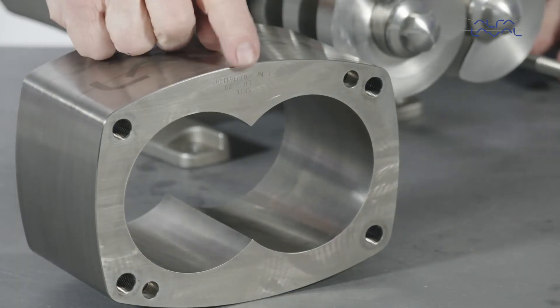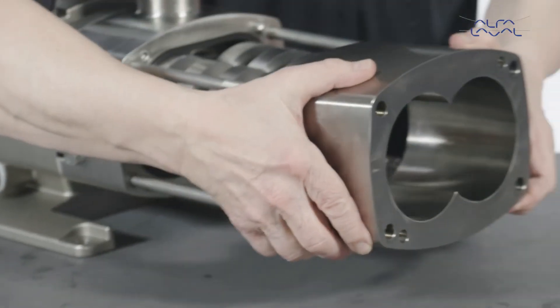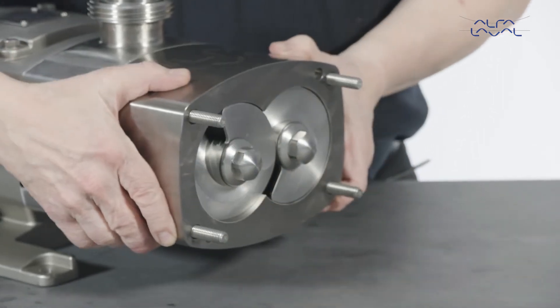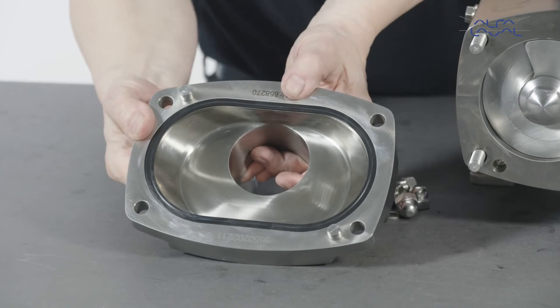Now check the position of the marking on the pump casing to ensure that the housing is in the same position as it was before it was removed. Fit the pump casing over the feed screws and engage them with the dowels.